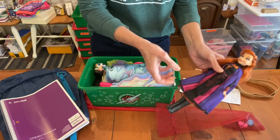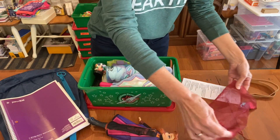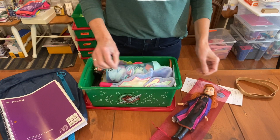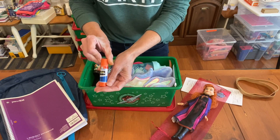I'm so thankful to be able to pack these for a girl age five to nine. The Anna doll goes back in her organza bag — she has a pair of sunglasses and two purses that she can accessorize with.